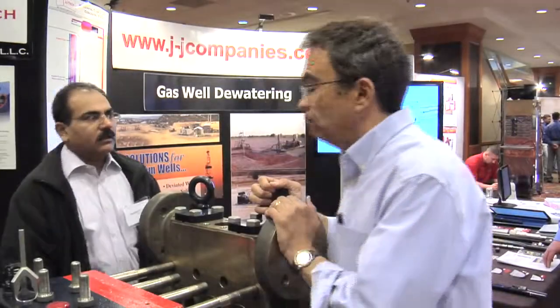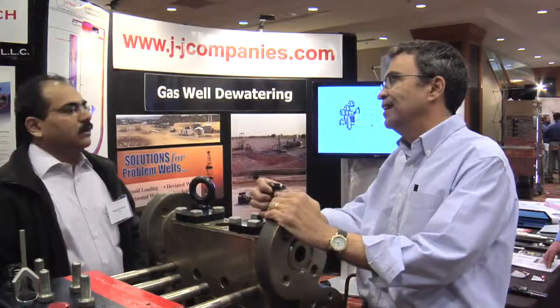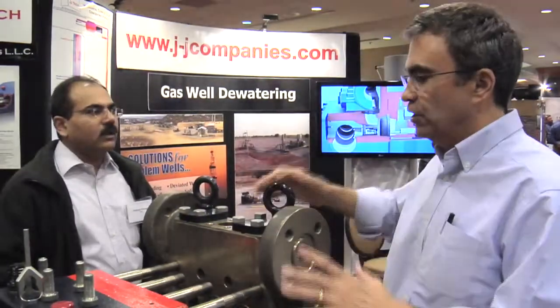Are the diaphragms expensive to replace? No, they're not expensive. It's like a consumable — yes, it's a consumable, nothing special making it more expensive. It's not more expensive at all.